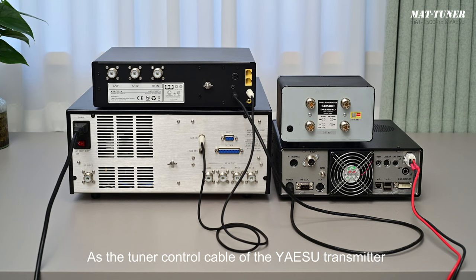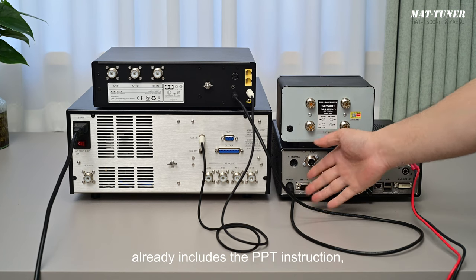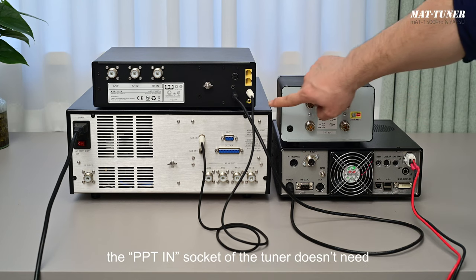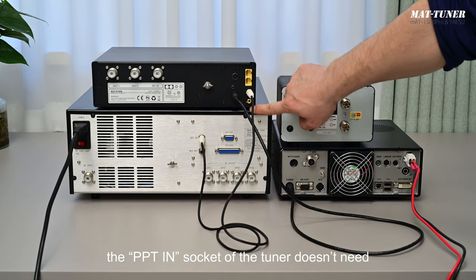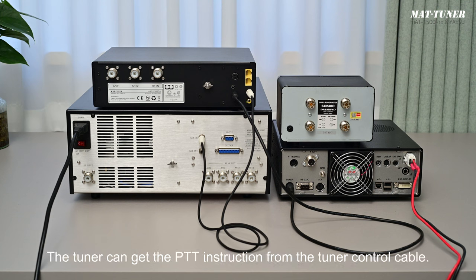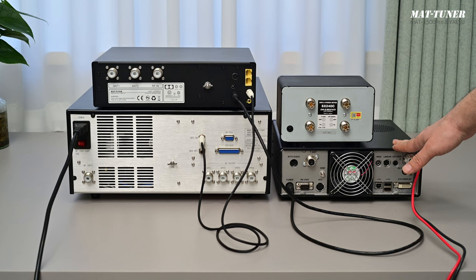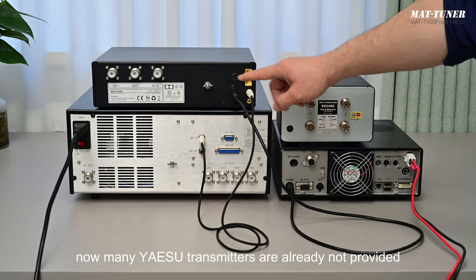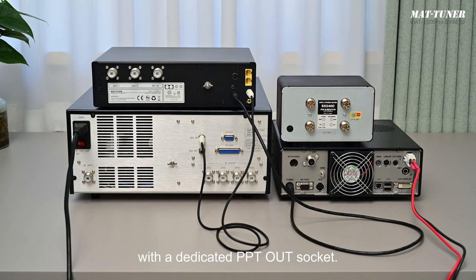As the tuner control cable of the Yaesu transmitter already includes the PPT instruction, the PPT-in socket of the tuner doesn't need to be connected with the transmitter any longer. The tuner can get the PPT instruction from the tuner control cable. Moreover, many current Yaesu transmitters are no longer provided with a dedicated PPT-out socket.